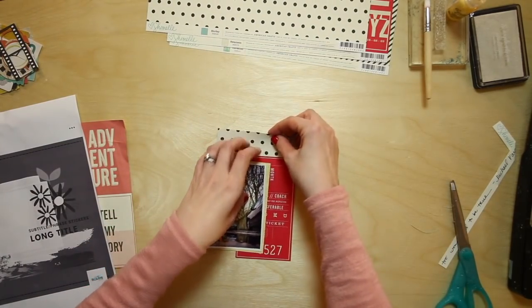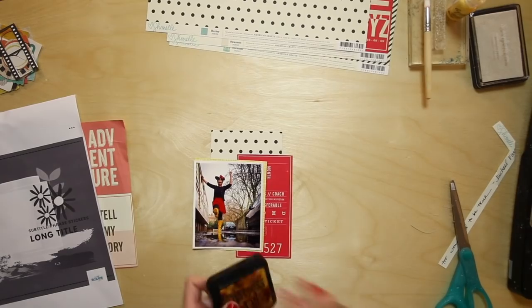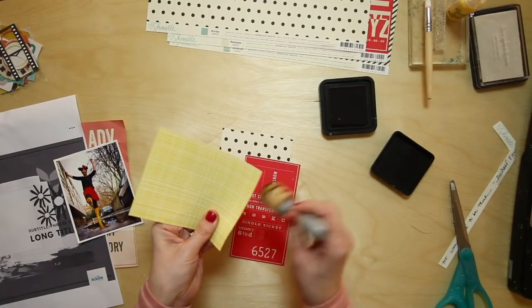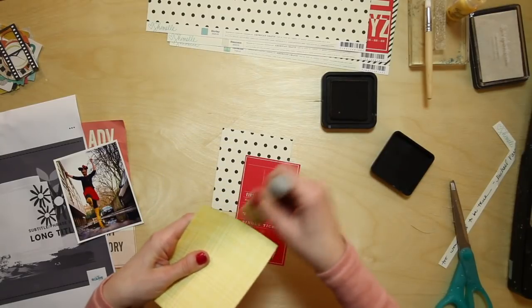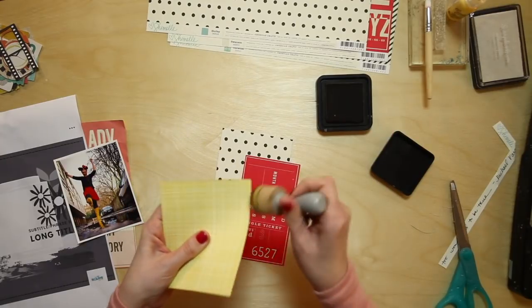Let's add some brown ink to these edges, because it's a cream-based collection — most everything has this softer cream tone — and I like those with brown ink to define the edges. So I'm going to go with brown distress ink.